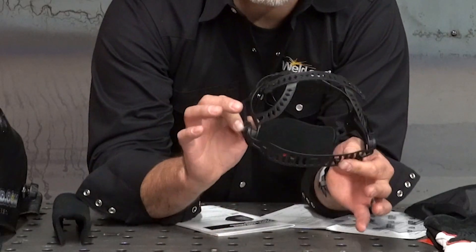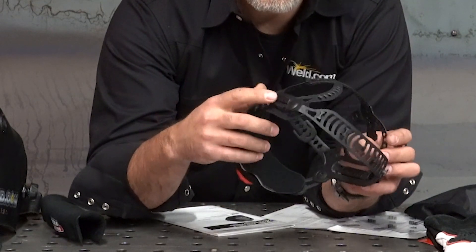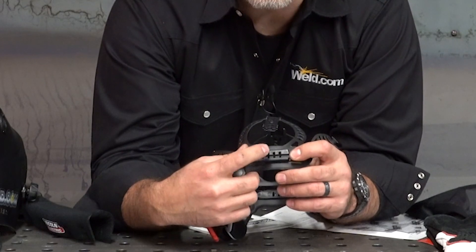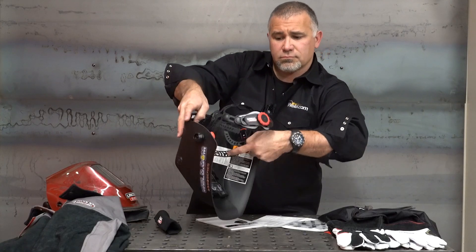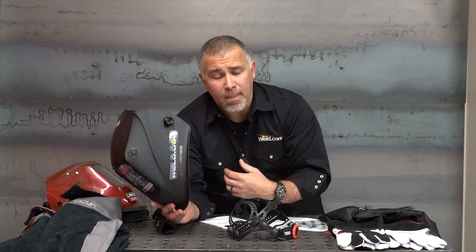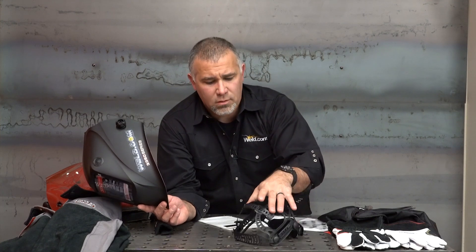Here we've got a better look at the headgear from the inside. You've got the ratchet right there, the cushion on the back side — also replaceable. Along the side there are several different notches. These notches come off those two red tabs. When this goes together and you push that tab down, you can set how far away or close to your face the welding hood is when it closes. Take some time, get comfortable, and get this adjusted properly for your head.